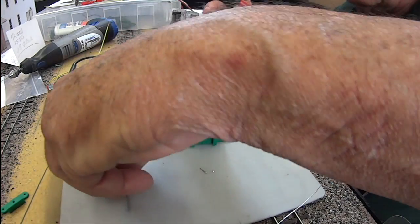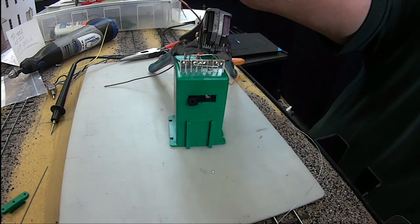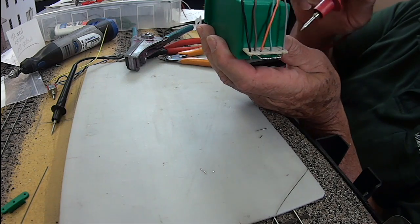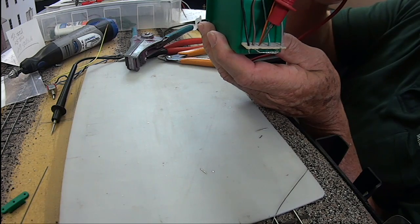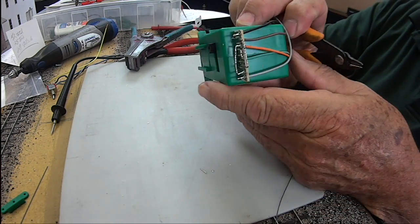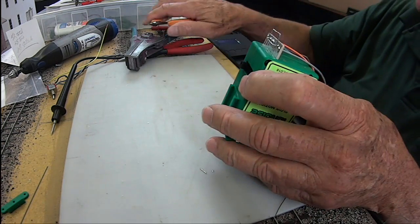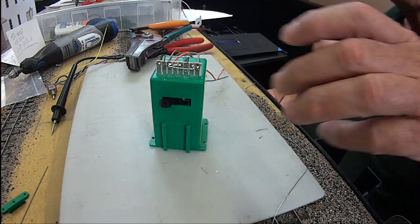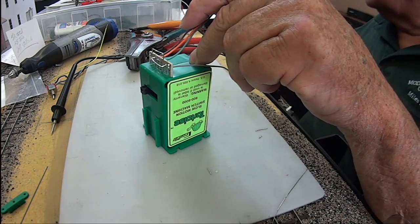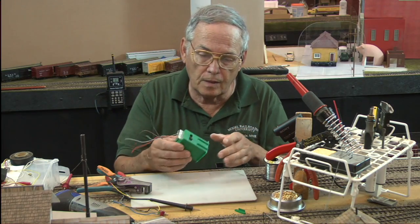We've got the gray wire ready. What I have here is gray on eight, black on one. I have brown coming from two over to six and the orange coming in on three going over to seven. One and eight are sticking way too far in front — that's a hazard and can cause a short — so we snip those off. Now I have my frog wire ready to hook up, one wire off for the north and south rails, and my black and gray wires to hook up to the motor. Everything on this tortoise is ready to go electrically.